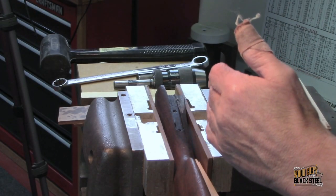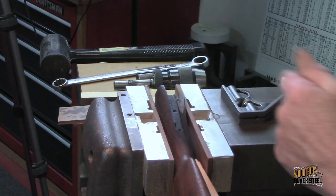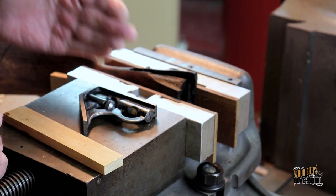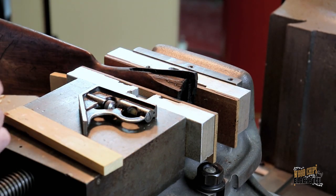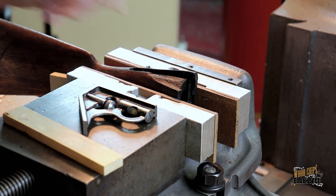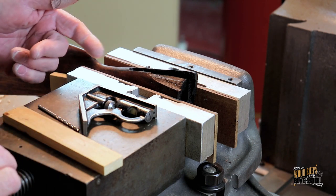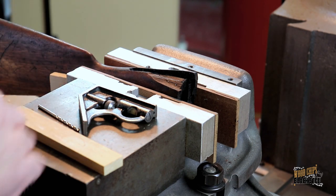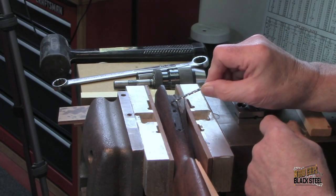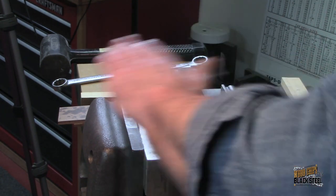My first concern was to get the stock as vertical as I could, so that when the drill went down through, it was going down perpendicular to earth, but actually in line or perpendicular to the receiver or to the inletting itself. So I had to figure out how to do that. The only thing I can rely on is this surface of the inletting, to be flat or to be level.